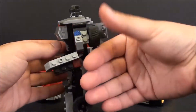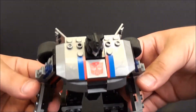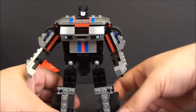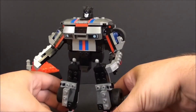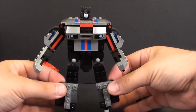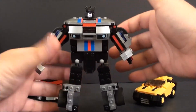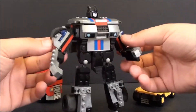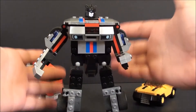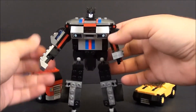Their bot modes and their vehicle modes kind of fudge it a little bit. This is Jazz here. They're not bad — they're building blocks. You kind of have to take them with a grain of salt that they're not going to look perfect because they're all made of bricks. And unfortunately, reviewing these types of things just takes too long. I may do one someday, but I really don't have too many of the building sets. And just to break down and bring it back to a bot mode just takes too much time in my opinion.